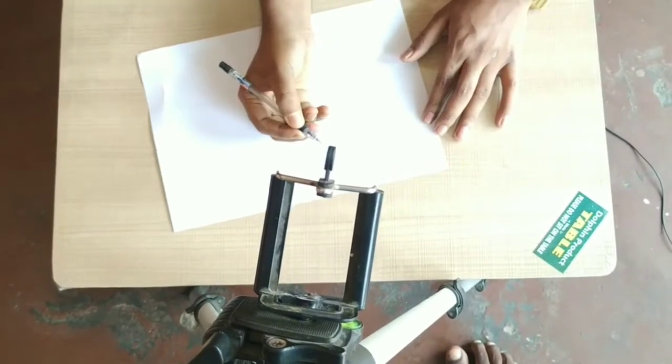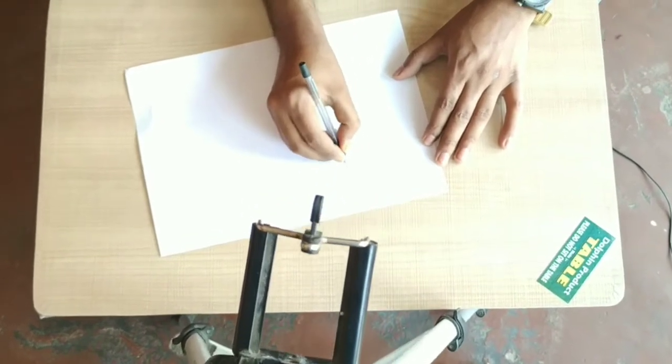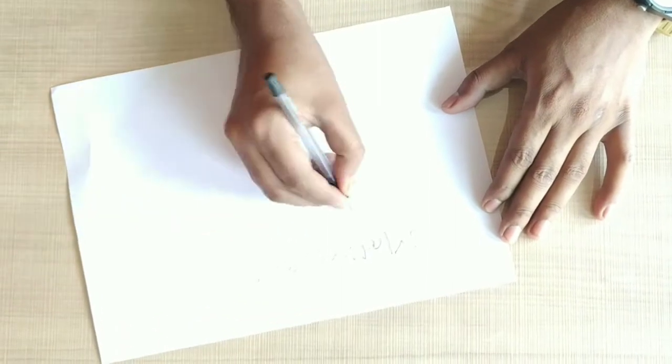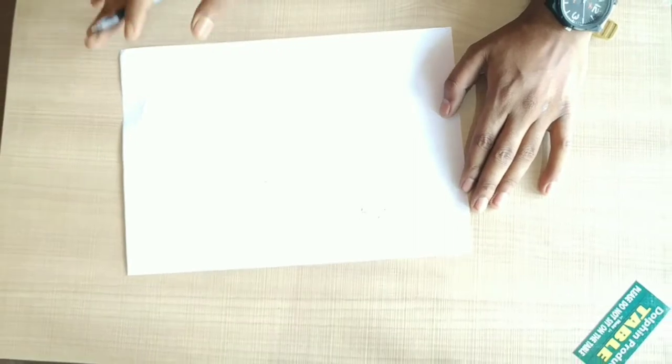The quality of the video will become smooth. You can write on top, like I am writing here. You can write your channel name here, like this. Then it will give a good look to the video. So you can create your educational channel and shoot it like this.